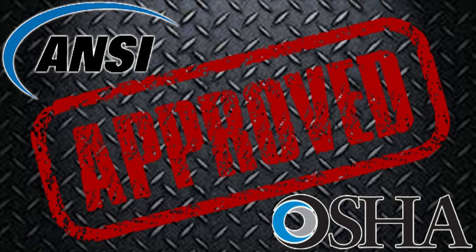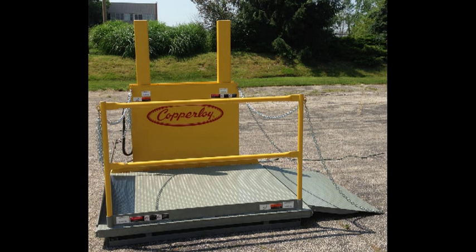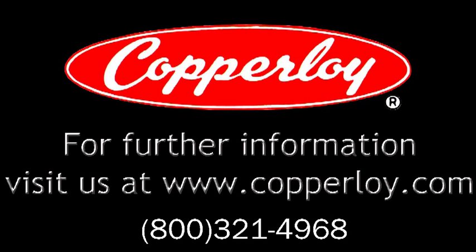Made in Northeast Ohio, Copperloy dock lifts are engineered and built in accordance with ANSI and OSHA standards. Surface mount options are also available. For further information, visit us at Copperloy.com.